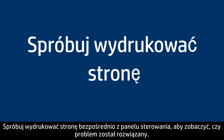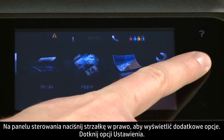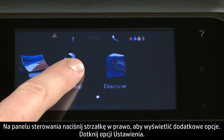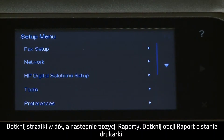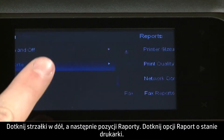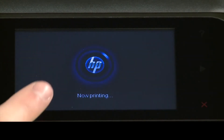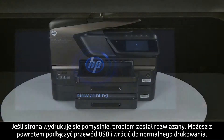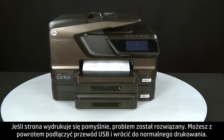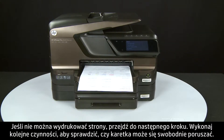Try printing a page directly from the printer's control panel to see if the issue is resolved. On the control panel, press the right arrow to display additional options. Touch Setup, then touch the down arrow and touch Reports. Touch Printer Status Report. If the page prints successfully, the issue is resolved and you can reconnect the USB cable and resume printing as normal. If the page does not print, go on to the next step.